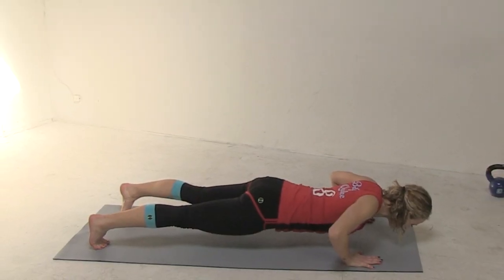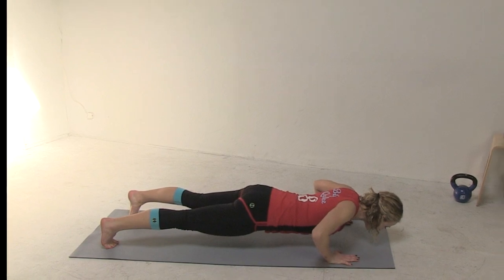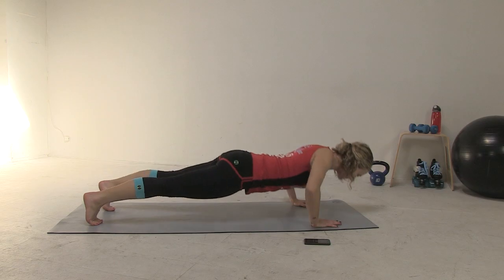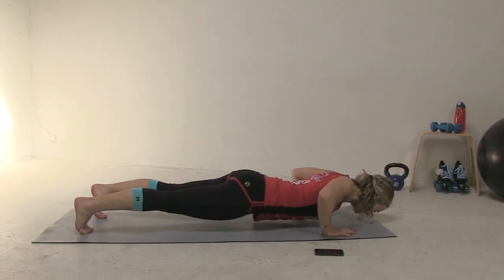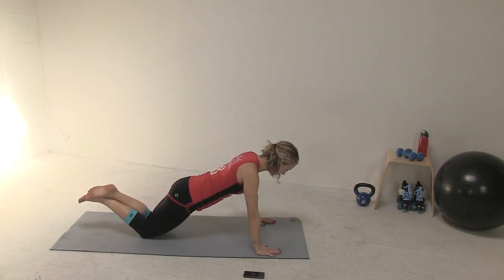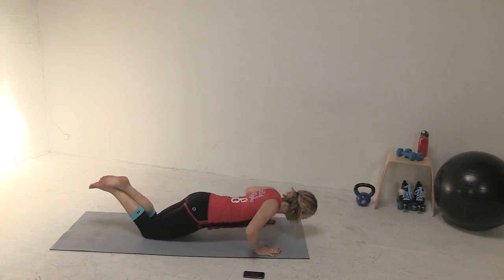Some points about form: in the down position, your elbows should be making about a 45-degree angle with your body. Your wrists should be about shoulder width apart. Bend all the way to 90 degrees at the bottom of the push-up. Get someone to watch and keep you honest. If you can't yet perform full push-ups, no problem — you can test yourself doing knee push-ups.